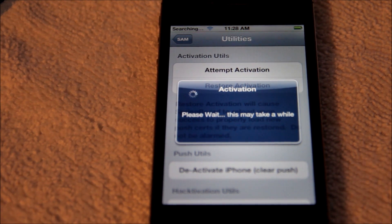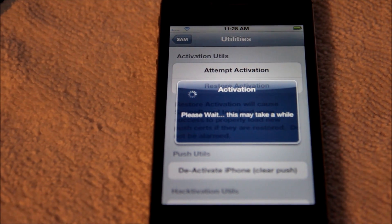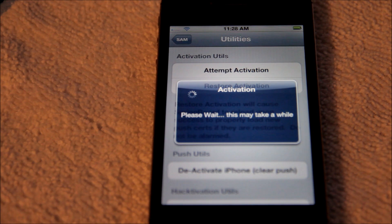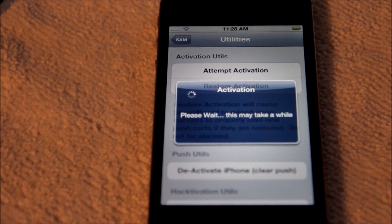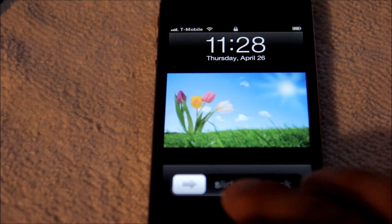This process could take anywhere from three minutes to six minutes, so you just gotta be patient and wait for it. There are still a lot of fixes and bugs that have to be fixed on this SAM unlock source. But it's better than paying six or seven hundred dollars for an unlocked iPhone from Apple. And there you go — you can see T-Mobile just popped right up there.